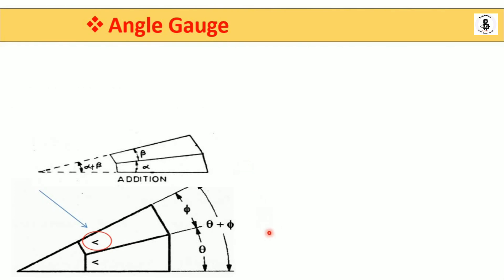Here is angle gauge number one and angle gauge number two. If gauge number one has a theta angle, and another gauge resting on top has a phi angle, then adding them together gives theta plus phi. Similarly, with alpha and beta, the addition gives alpha plus beta — the same addition principle applies for different sizes of angle gauges.